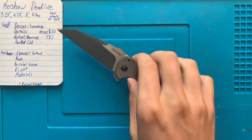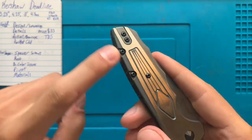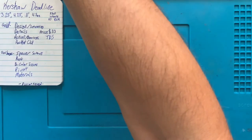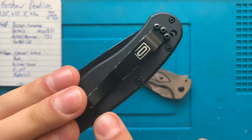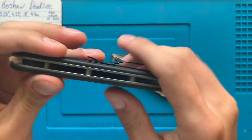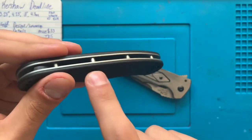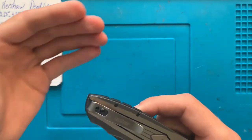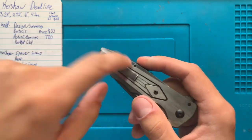Something we're encountering a lot on these budget Kershaws is going to be this back here. These are the body screws that screw through the backspacer into the handle on the back side, which is not the correct way to do it. These are barrel spacers. On the Ontario Rat, you screw that screw and that screw into the same barrel spacer, and if something bad happens — if you lose one or something strips out — all you have to do is replace the barrel spacer and maybe the screws. Whereas here, if something bad happens, you have to replace the entire knife. Not a big fan of that.